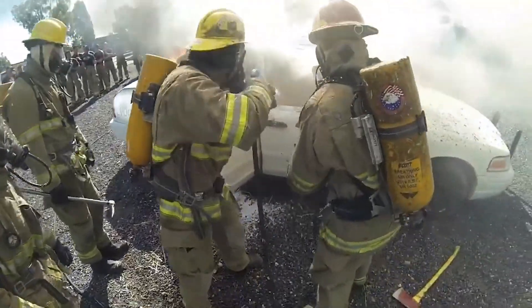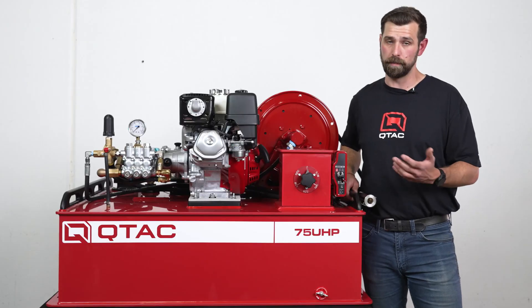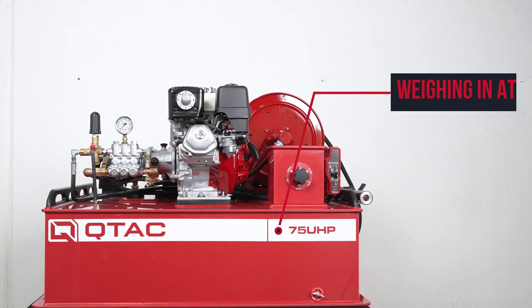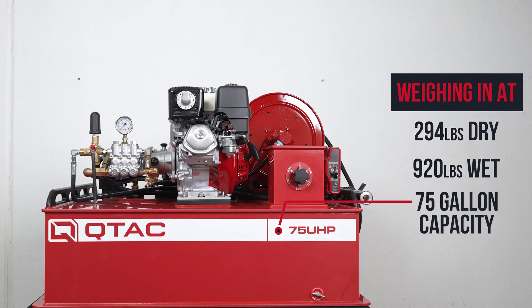This means that the 75 UHP gives you over 11 minutes of flat-out water use with just 75 gallons of water on board, weighing in at 294 pounds dry and 920 pounds wet with a capacity of 75 gallons.